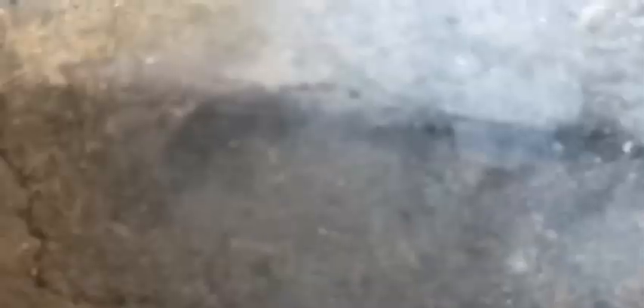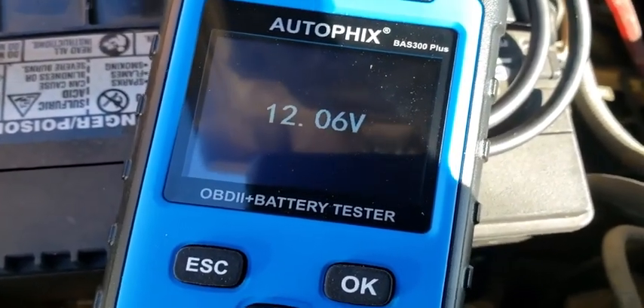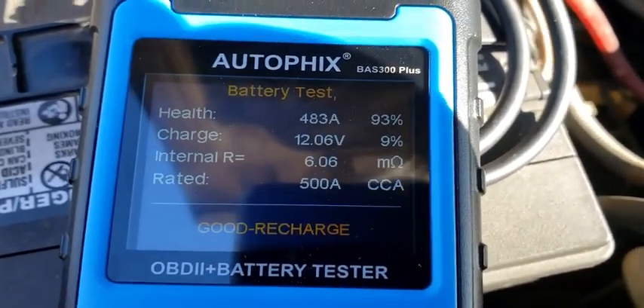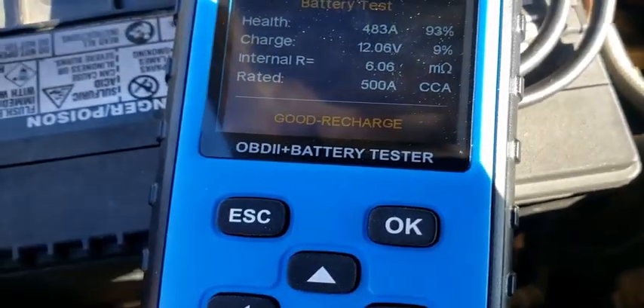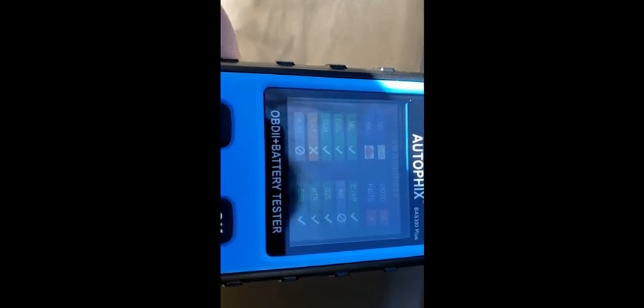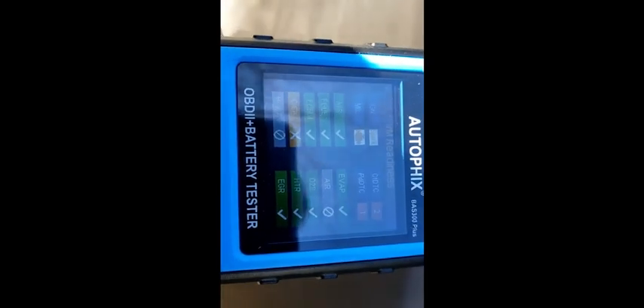This is on the truck. I'm not getting a good connection on that — there we go, now it's testing. Health is 93%, charge is 9%, rated 500 cranking amp — good, needs recharge. That's another good battery. Now on the OBD2 scanner on the truck — see all them green check marks. Looks like it's got a problem with the cat. That's looking a lot better than the Cadillac.